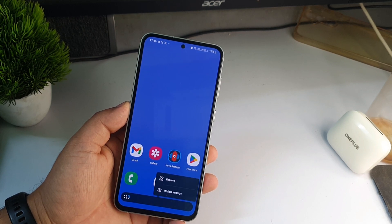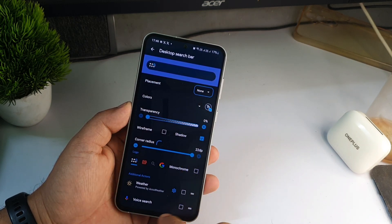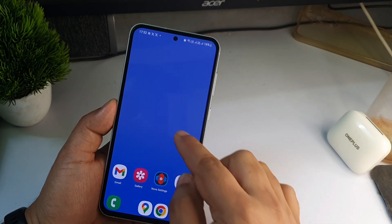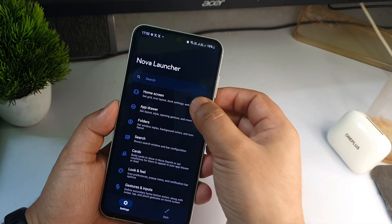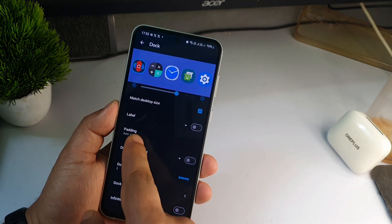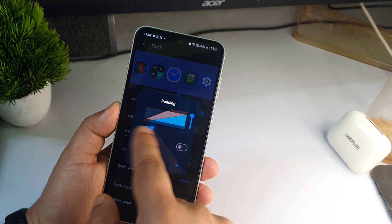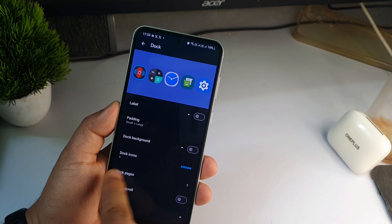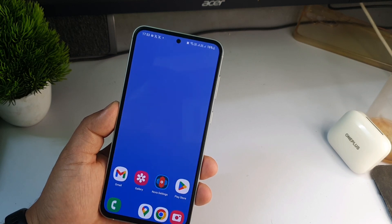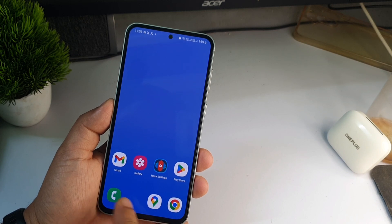Go back to your home screen, press the search bar for one or two seconds, go to Widget Settings, turn it off, click on Placement and select None. Now go to Settings, click Home Screen, scroll down and click Dock, then Padding — move it up and adjust as needed. Click OK, then click Dock Icons and set it to four. Go back to the home screen and the dock icons have moved up slightly.